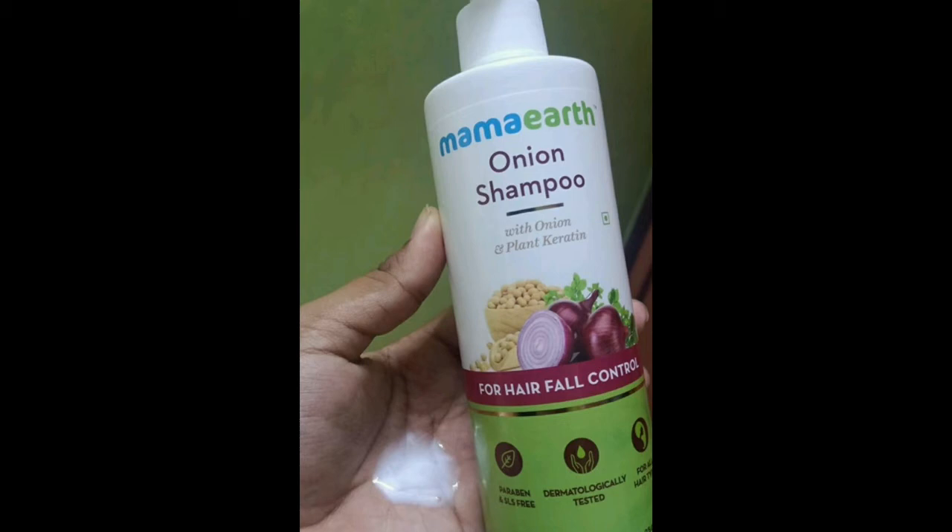We have two treatments: you can use oil to wash, and you can use the shampoo. The shampoo has a white and creamy consistency. Men and women can use this shampoo — it is basically a white, colorless shampoo with a nice fragrance.